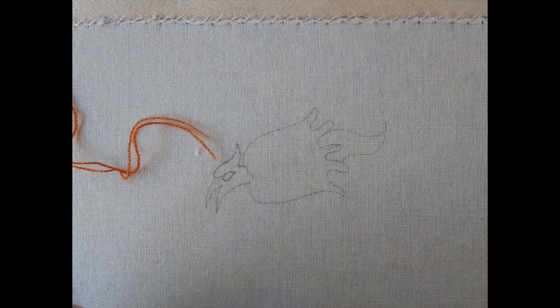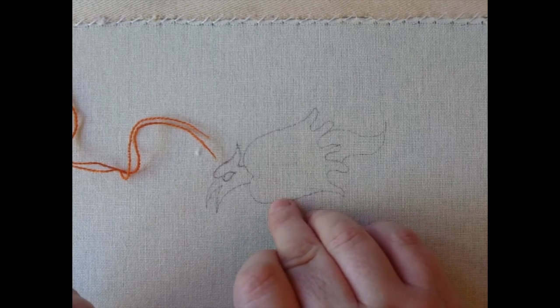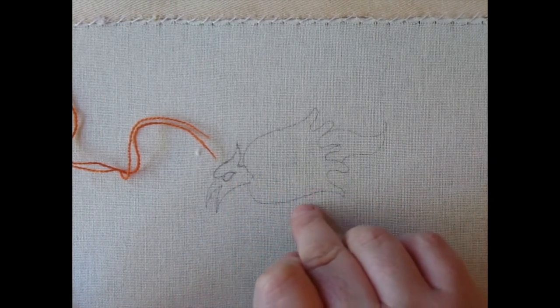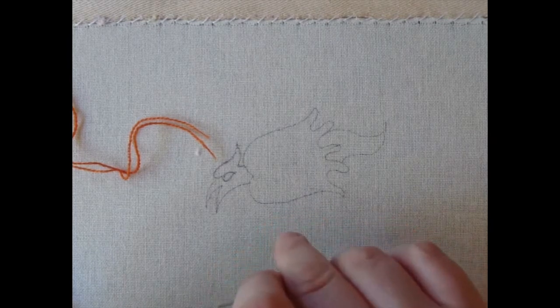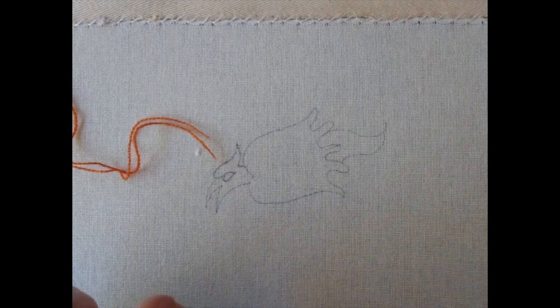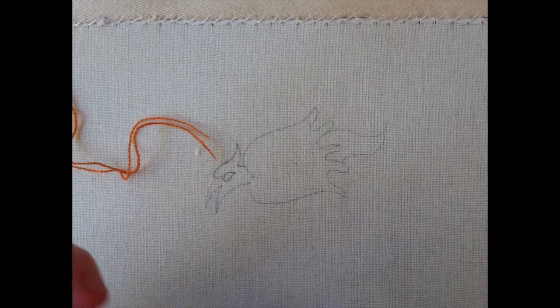I was going to do a little flower for you today just to demonstrate technique, but instead I've chosen this little chap here who I always think of as a baby chicken dragon, because he's like a cross between the two. He's from the Luttrell Psalter, because why would you have flowers when you can have a baby chicken dragon?